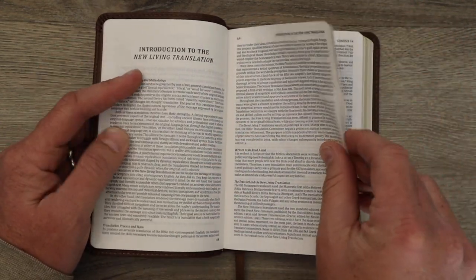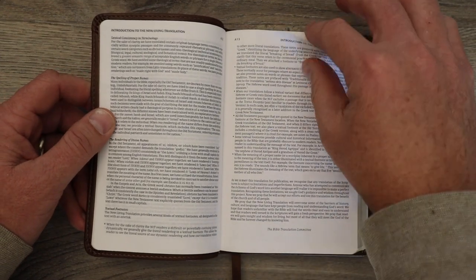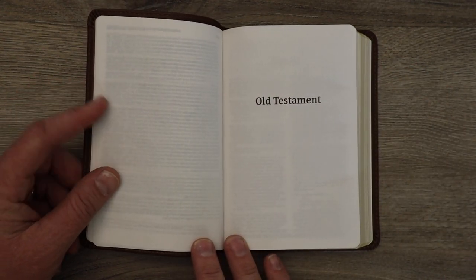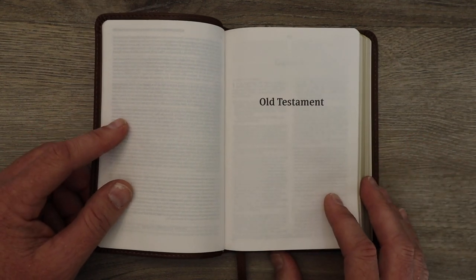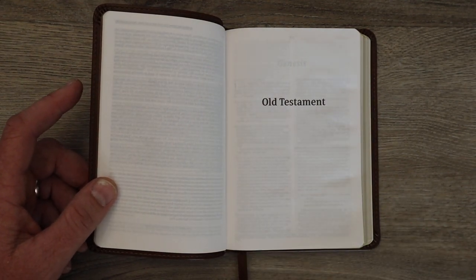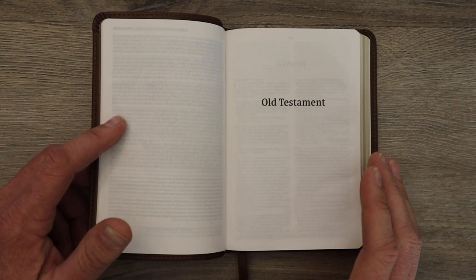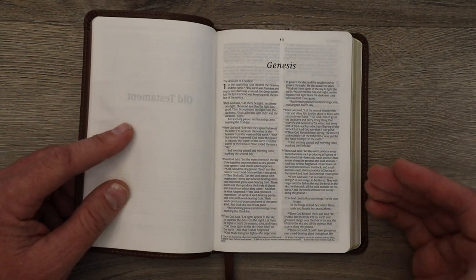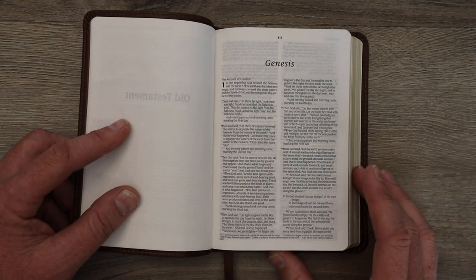And then an introduction to the New Living Translation — this is an introduction to the translation. The NLT philosophy, not the filament or the compact Bible specifically, but the translation philosophy: why they translated things the way they're translated. This is what would be known as a dynamic equivalent or thought-for-thought translation. The team of people that translated this are highly respected — I highly encourage you to go look at their names. You can find that at Tyndale's website. This is a great translation — I don't want to say beginners because I read the NLT all the time, but it's just easier to read.